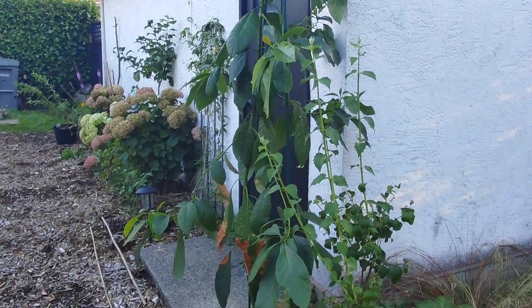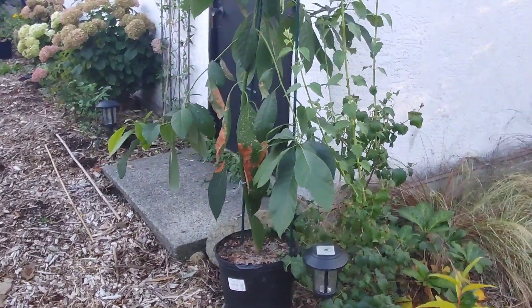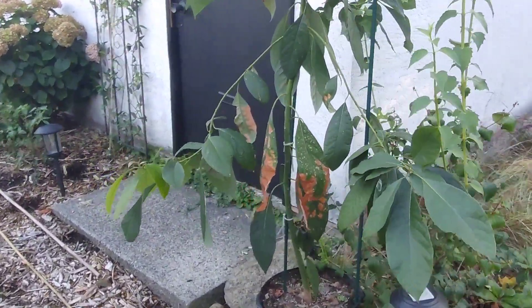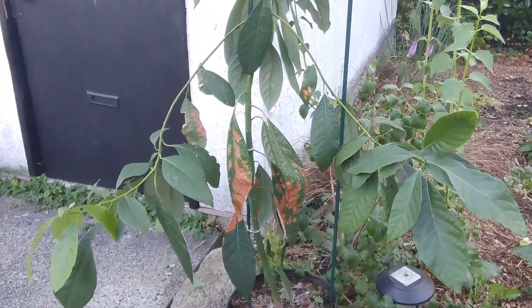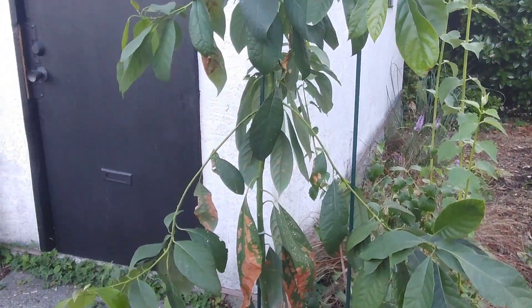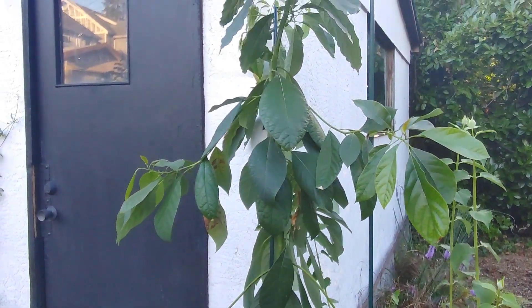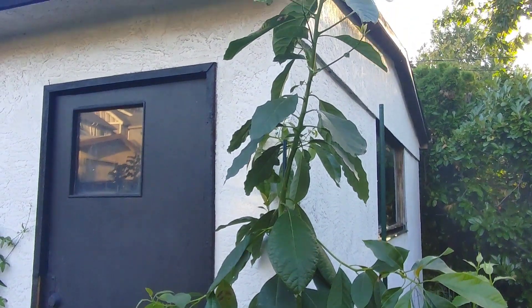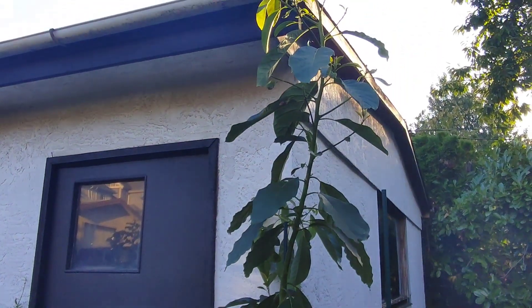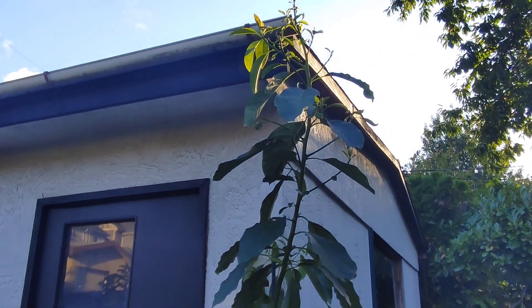As you can see, this tree is almost 18 months old and I have not pruned it once, yet it has put out a tremendous amount of growth and branches. I think the only reason you would ever need to prune your avocado tree is just to maintain its height — so if you're wanting to keep it at say six feet, you would prune it to keep it that way.